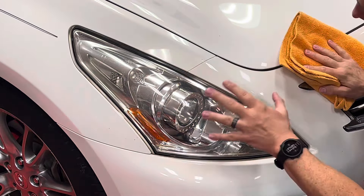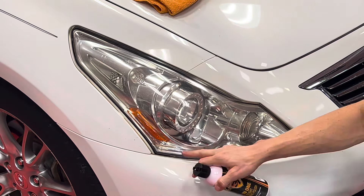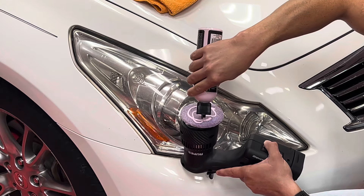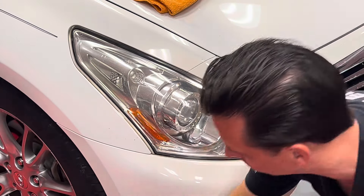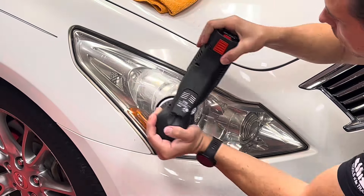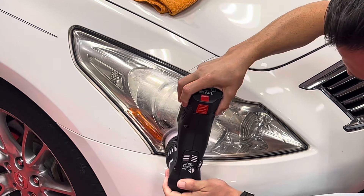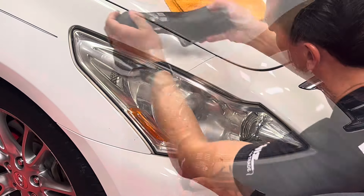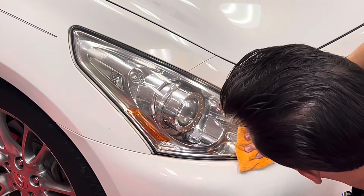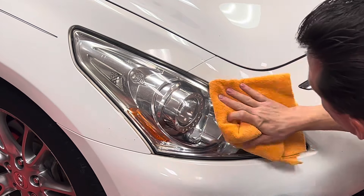I think I can get this a little bit better, so I'm going to apply it just one more time, especially down in some areas where I didn't give it as much attention. If you have to do it a second time, it's really no big deal — it only takes a few seconds, and for some headlights it might be worth it. Same exact process as before. Take the towel, wipe it off, and it looks much better. The second application with more emphasis down here cleaned up that section as well.